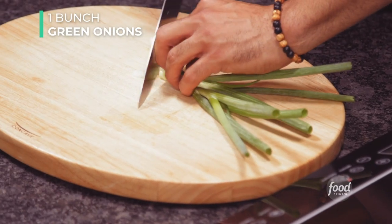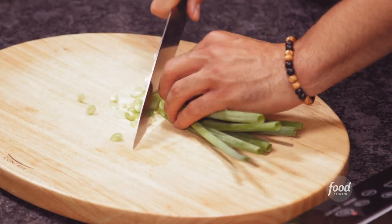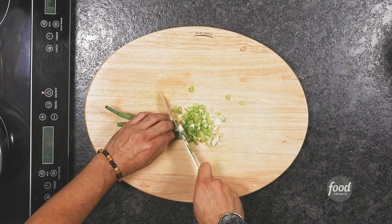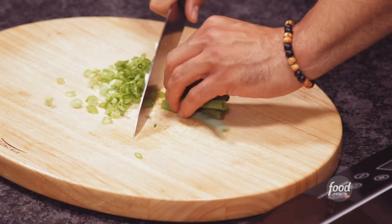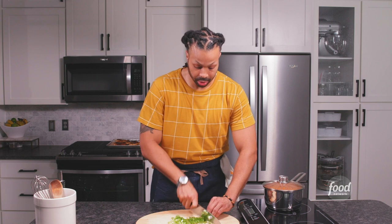We're going to use some green onions. We're going to save half for our rice and the other half for our garnish. Chop it as fine and evenly as possible. Just remember when you're cutting, it's like rocking the boat. Feel free to add some chopped Italian parsley to this for a nice full body dish.